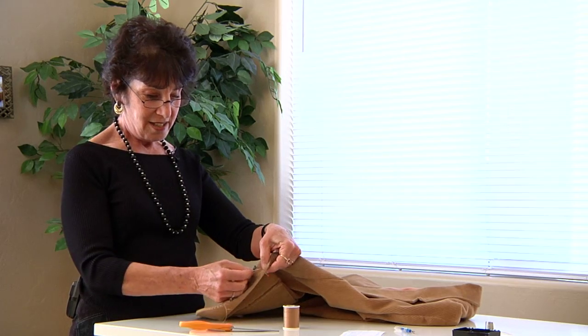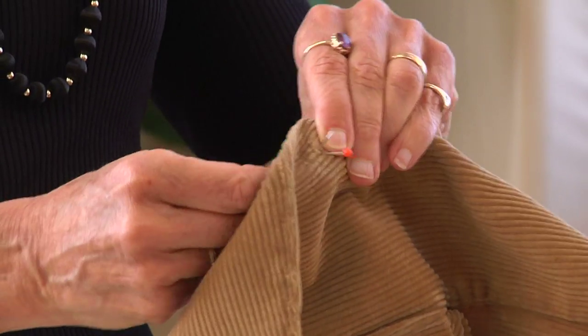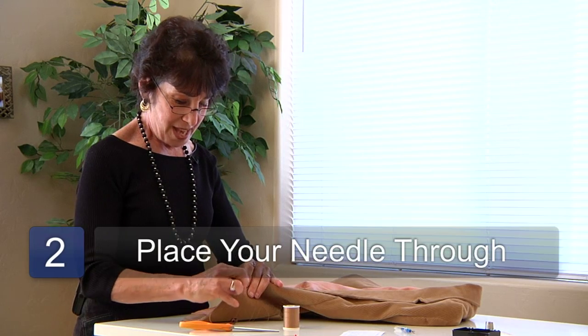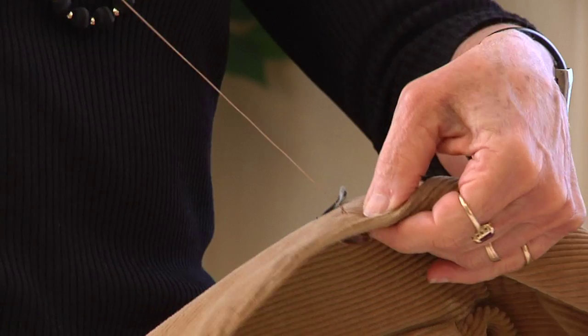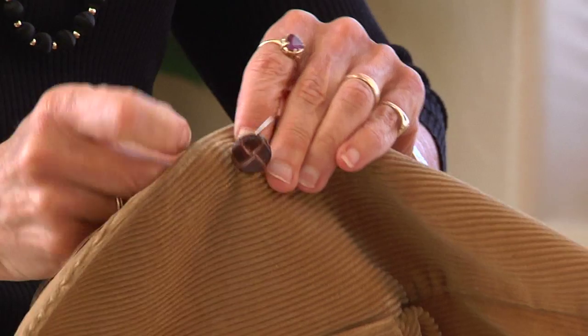Come from the back, right where the pin is. Now you can remove the pin. Place your needle through the hole in the button, bring it back through the other end. Tighten it, and you're going to want to go through a couple of times to make sure that you have it good.